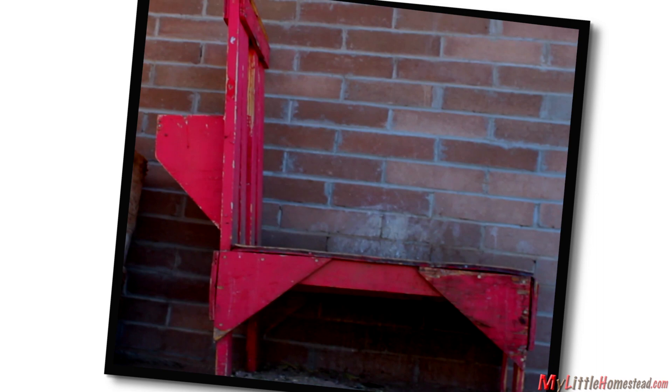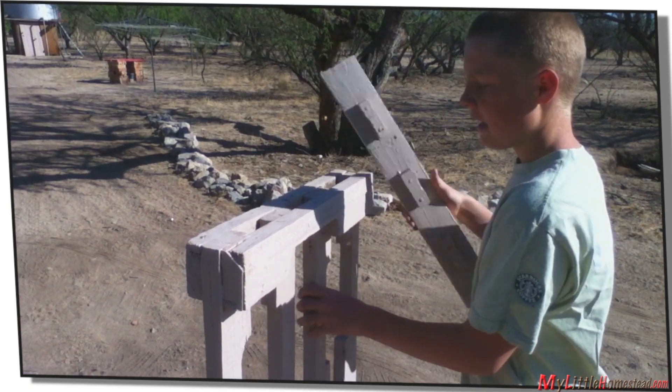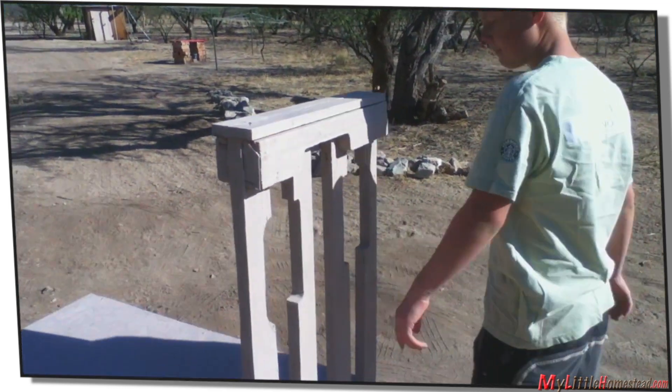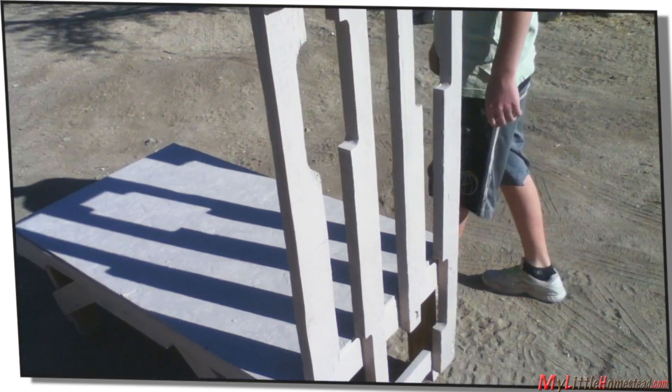The first thing we needed was a stanchion. We made our first one off of a design in a farm magazine — works great and we continue to use it today. Garen made one out of pallets for a neighbor. If you'd like to see it, you can click on the link in the description below.